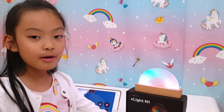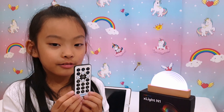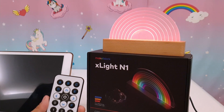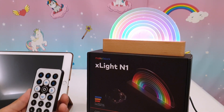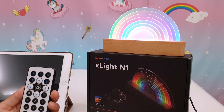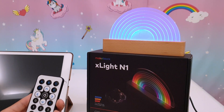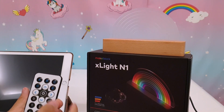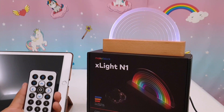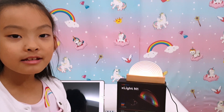Let's try the remote now. This is the instruction. Let me show you a couple of the functions. This goes through the colour sequence. This turns it rainbow. C is a random colour. D is what they call meteor sequence. You can also use voice control, turn the brightness up and down, and turn up the light.